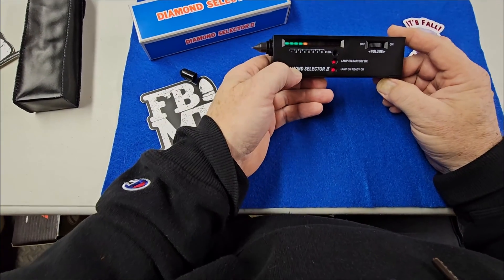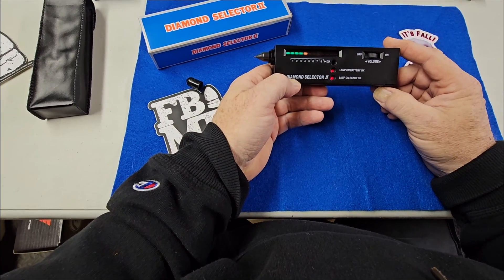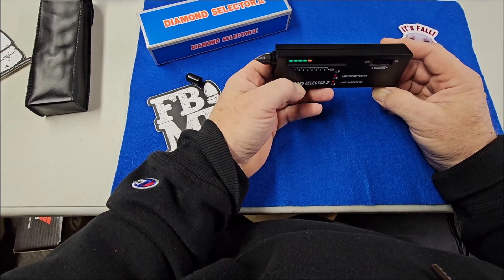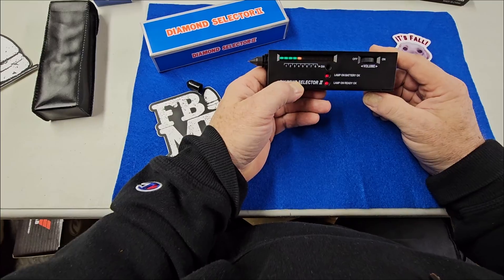Alright, that's your quick tip today on using a diamond tester. Thanks for watching. These quick tips again are on Tuesdays and Thursdays. Full-length videos are on Saturdays and Sundays. Thanks for watching. We'll see you in another video.